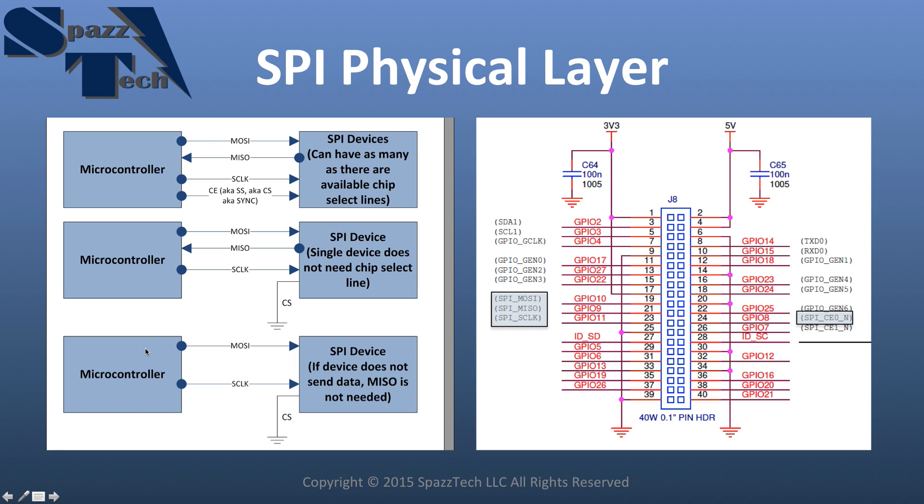The third example is a case where we only want to send data one way. If we have a simple display output that doesn't send any data back, and it's the only device, we could get by with just two lines — the same number of pins as I2C or UART, but with some of the advantages of Serial Peripheral Interface.